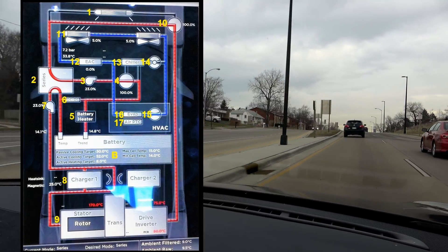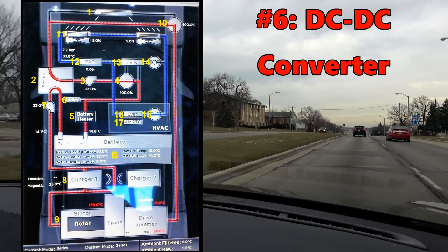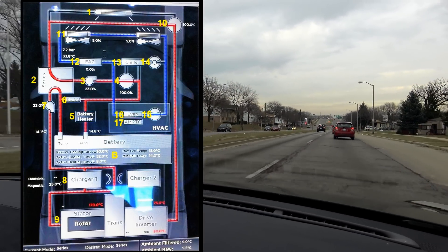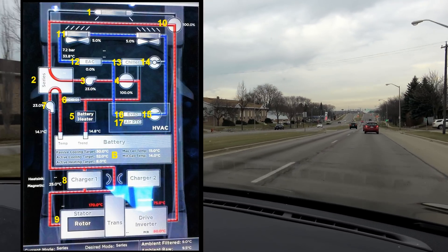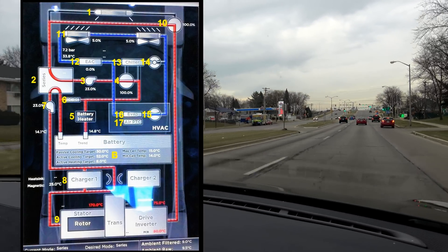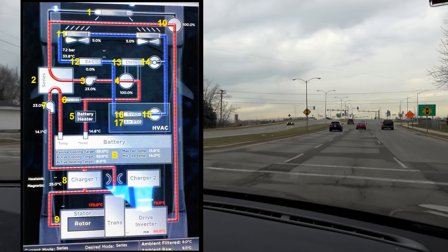Number six: the DC to DC converter takes energy from the high voltage pack and steps it down to 12 volts. The high voltage pack is roughly 350 to 404 volts fully charged depending on your battery and trim level. This keeps the 12-volt battery charged and all 12-volt devices powered up. A more limited amount of cooling is directed through this unit as heat generation is low and power output is variable — it only converts what is needed, so it generates less heat when converting less power.